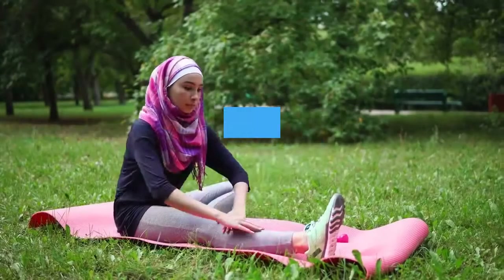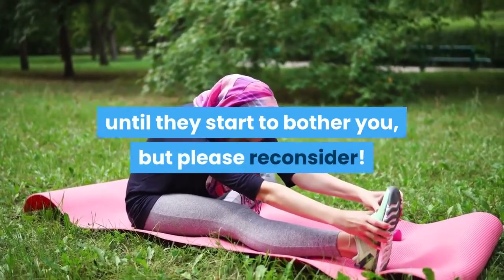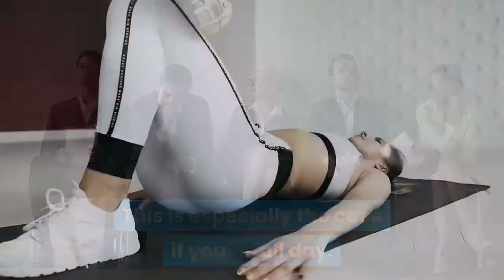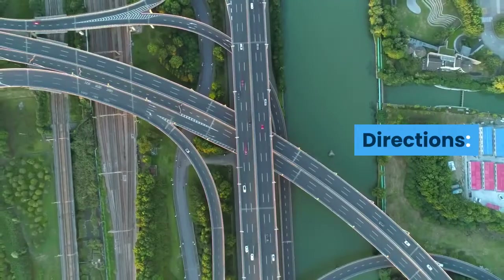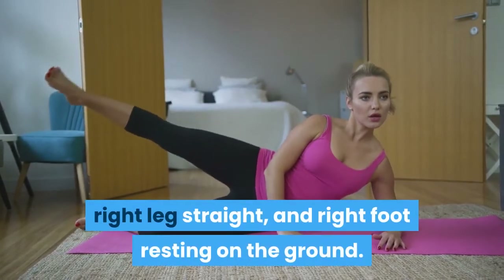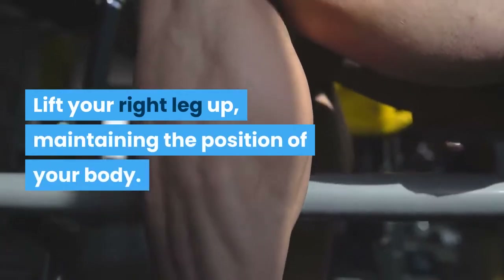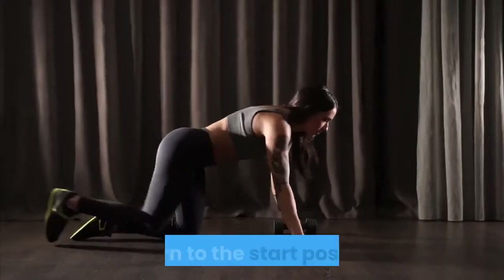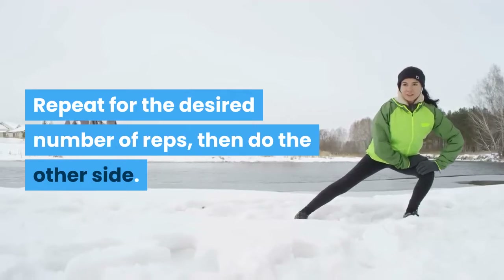Side-lying Hip Abduction: You may not think about strengthening your hip muscles until they start to bother you, but please reconsider — especially if you sit all day. Counteracting that with hip-targeting movements will be very beneficial. Lie on your left side with your left leg straight, right leg straight, and right foot resting on the ground. Lift your right leg up, maintaining the position of your body and making sure your hips don't open up. Return to start and repeat for the desired number of reps, then do the other side.